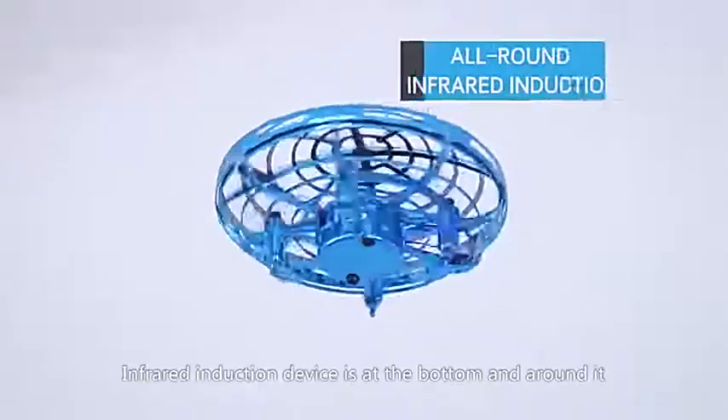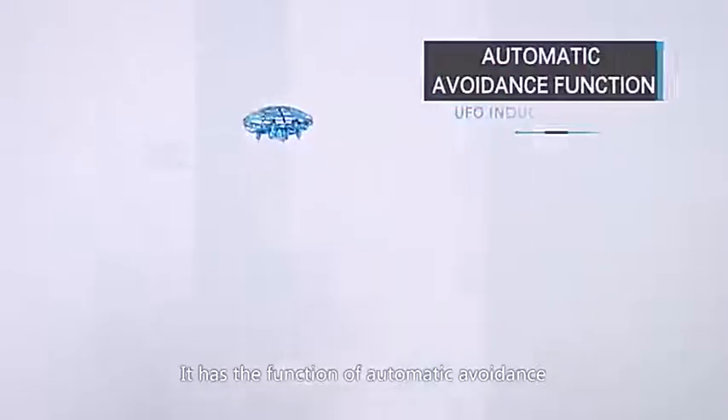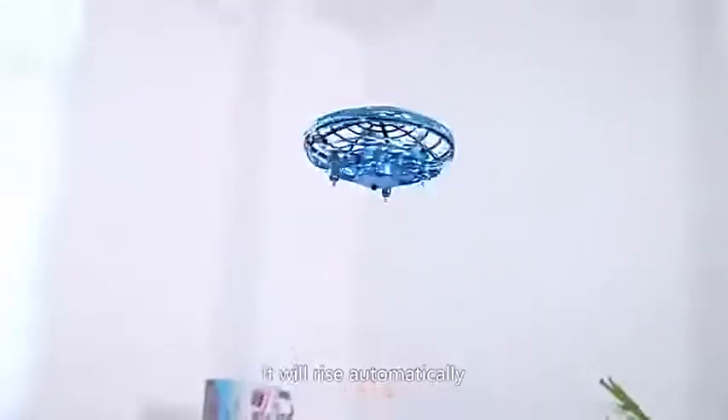Simple and convenient. The infrared induction device is at the bottom and around it. It has the function of automatic avoidance. When encountering an obstacle at the bottom, it will rise automatically.